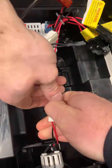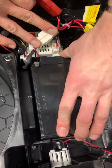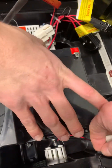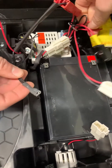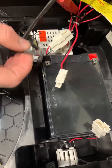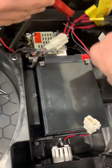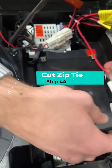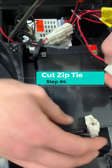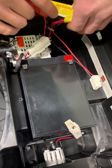Pull them out. I don't know how much room we'll have there. Currently they won't reach — it's got to be cut. Right here, this is connected to the motors.